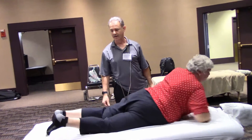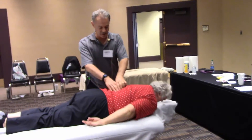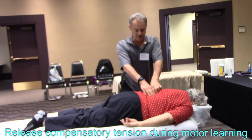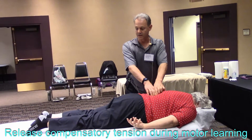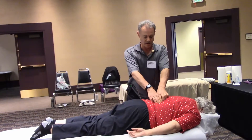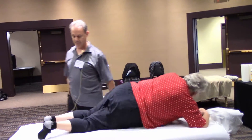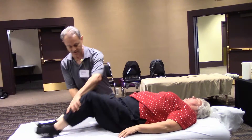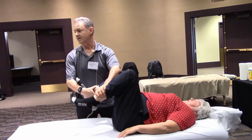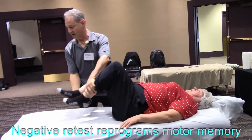Motor control is now asking, how do I do that? It didn't get the results it expected. While motor learning is active, I'm going to quickly release the tension in the lower back region — erector spinae tension. Face up again, hips and knees 90 degrees, even — bring your feet together. And we have a negative test.